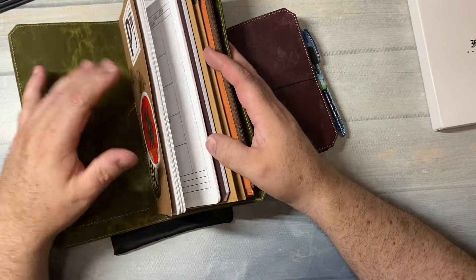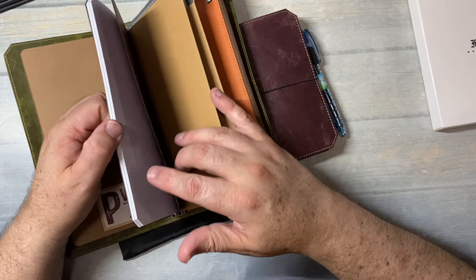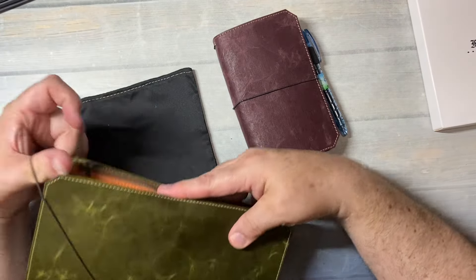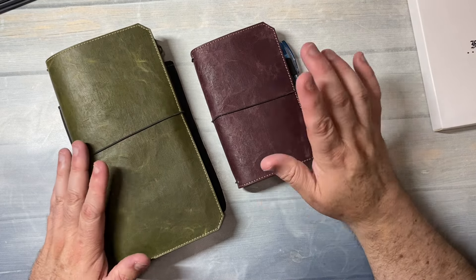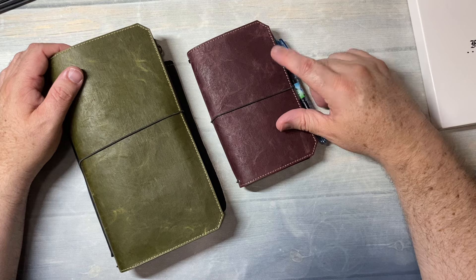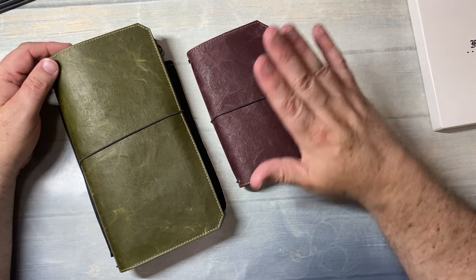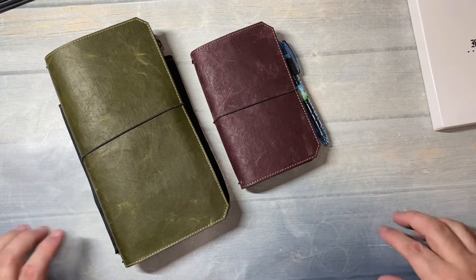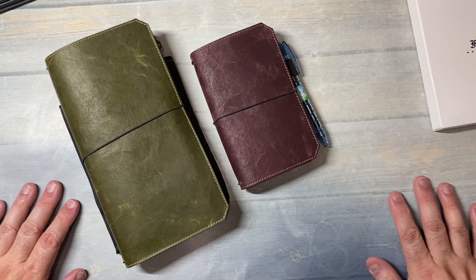I do have a planner in it, but I haven't tried out this paper yet, and I'm looking forward to seeing what this bamboo paper is like. So there we are. I will link Franklin Kristoff down below and where you can find the pocket TN size of their Traveler's Notebooks. If you have any questions, leave a comment down below, and I will see you in the next video. Thanks so much for watching. Bye-bye.